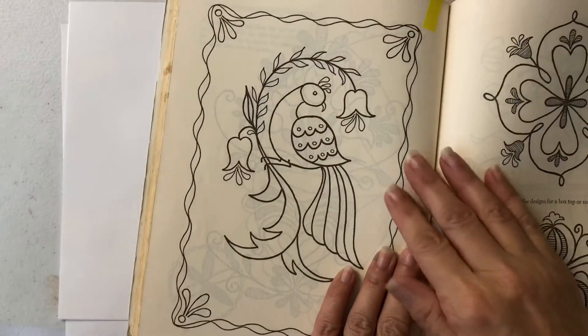Please remember to hashtag MayYouCreate when you post your birds so that we can all see them. And if you have any suggestions of what you'd like to do next, or if you're ready to do a different medium and add some color, let me know. Alright guys, let's get going.